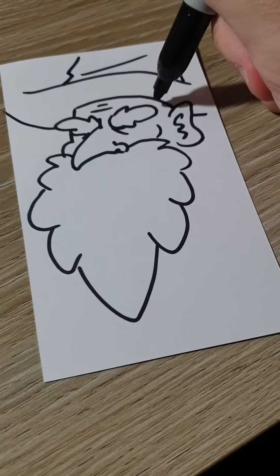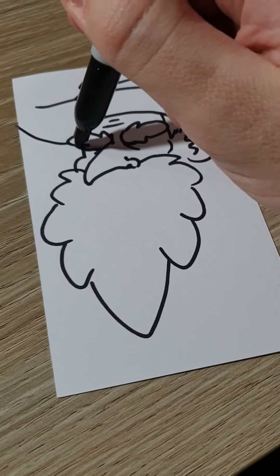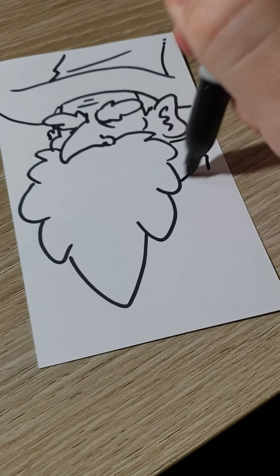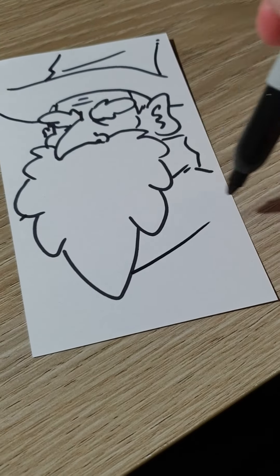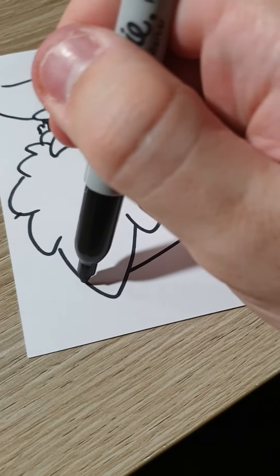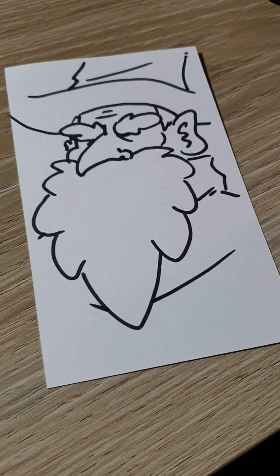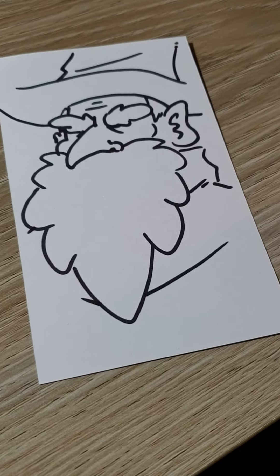He looks kind of bald, and then a wizard robe — he's not a naked wizard, you can make him that way if you want, no shame. And there you go, you got a little wizard guy. Thanks for learning!